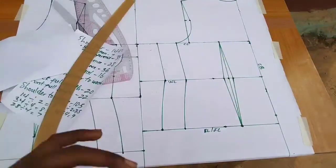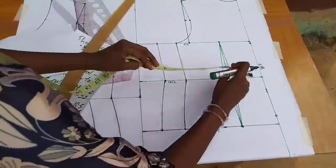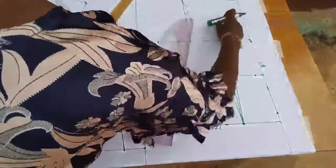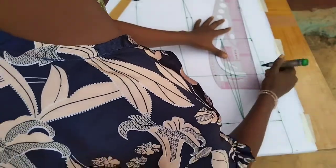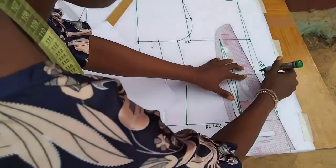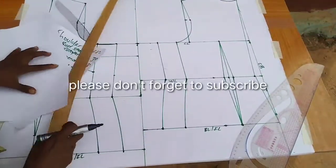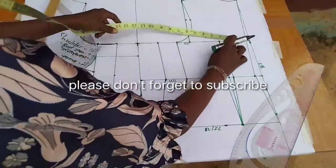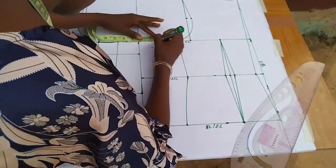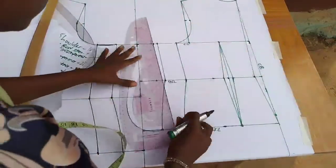The last step for the back bodice is to take in 0.75 inches at the waistline, connect it straight up to the neckline and straight down to the full length line. Whatever I've taken in, I return back by adding 0.75 inches on the other side and connecting the lines together.